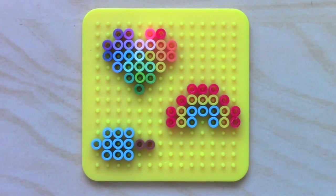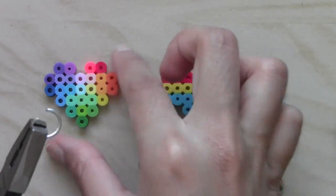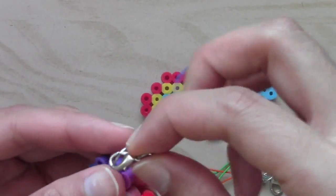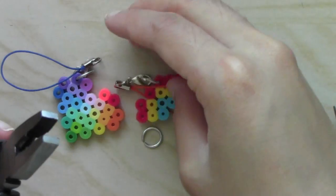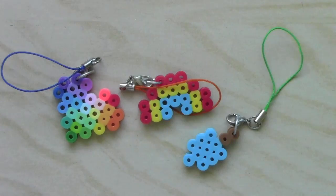After I'm done ironing the finished designs, all I have to do is attach a small metal ring to the charms and then put on the phone straps. You can get these supplies from craft stores but I recommend going to eBay because they have them for very low prices. Now you can make your phone stand out with charms that you made all by yourself.